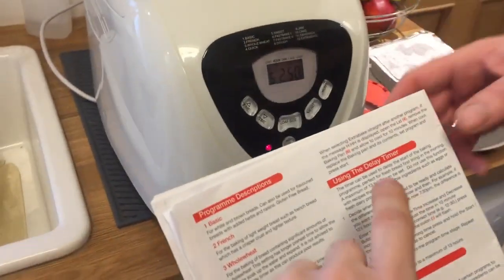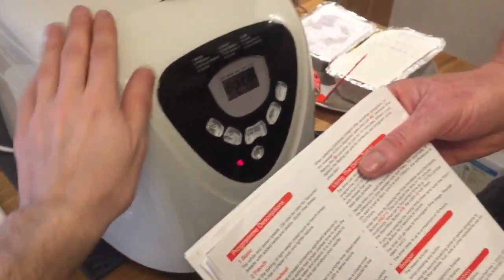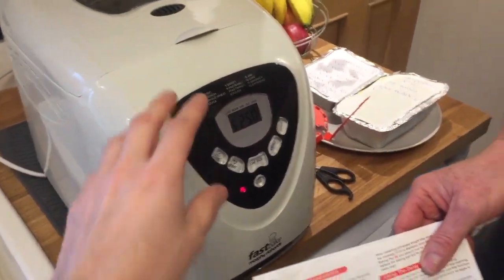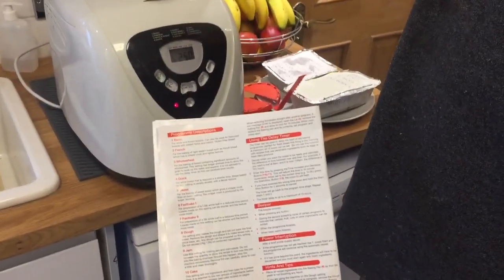Thanks for watching. Just to clarify: if you get the Triple H error on the Morphy Richards fast bake bread maker, you just need to leave it to cool and then start again. That's basically it. Easy as that.